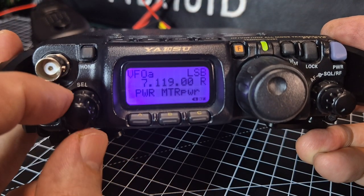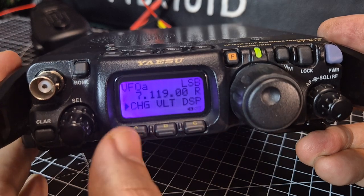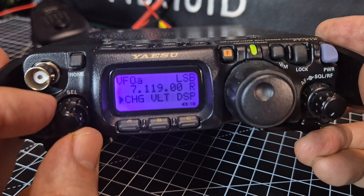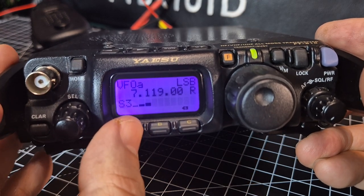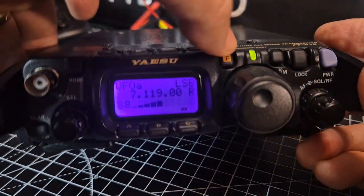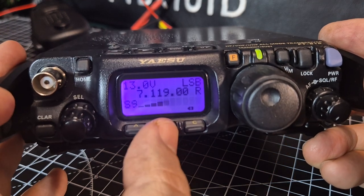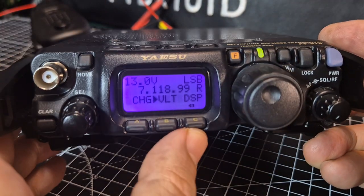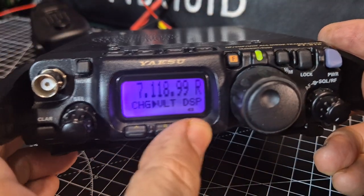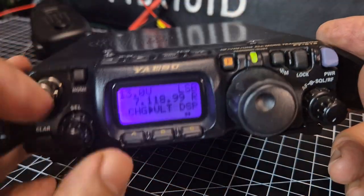If we come out and briefly press the F button, you get the short sub-menu. You've got VOX settings, selected with the A/B/C buttons. If you hold those down while turning on the radio it goes into service mode. Charging — you can set it, brief press gives you voltage, press again for display size — large and small — which is quite useful.